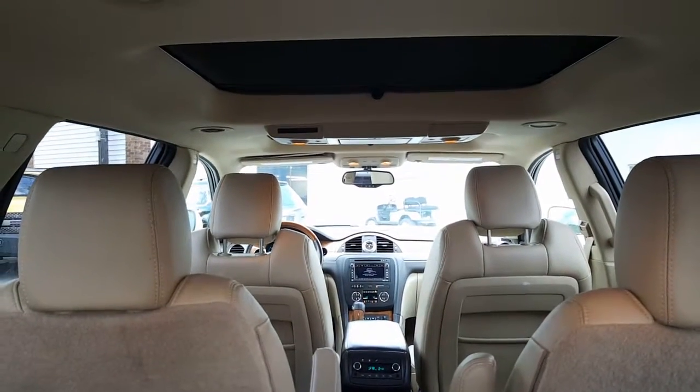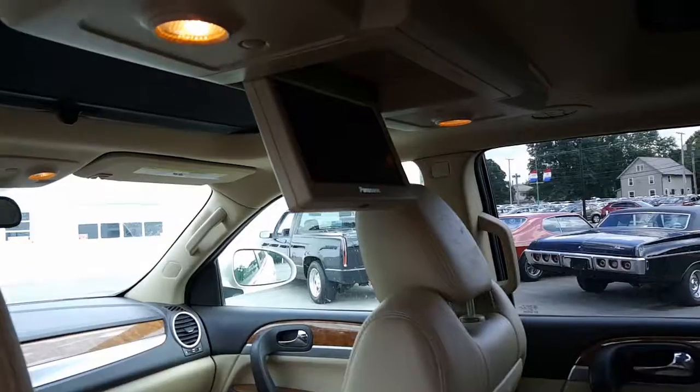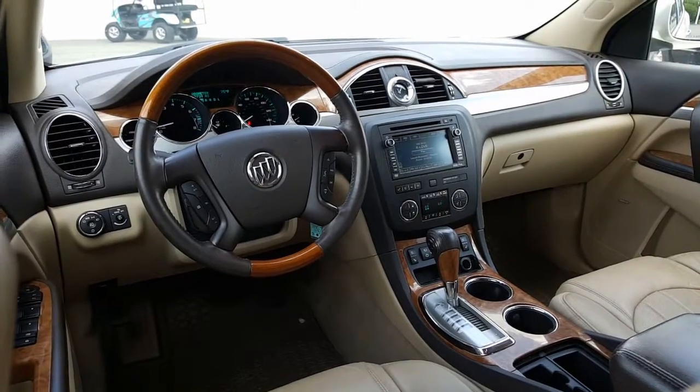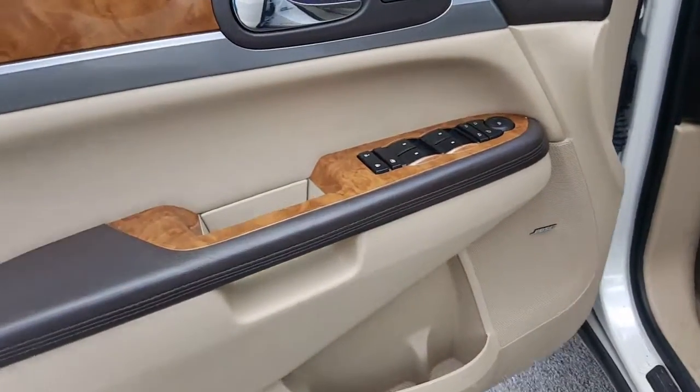There's a nice look into the third row, up into the center, and all the way into the front — there's your dual moon roofs. Let's go ahead and look in the back here: you can see you got the DVD player, there's the moon roof for the back, very nice.